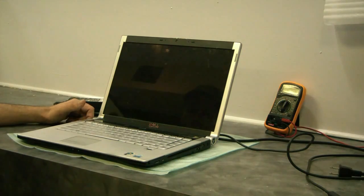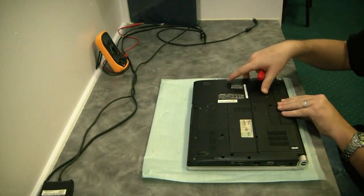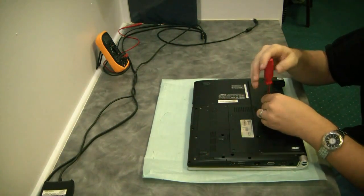We're going to go ahead and get our Lead Tech Trey to do the reflow and walk you through it. Right now we're just going to go ahead and pull it apart. He's going to take out the battery and pull out all the screws and plastics.